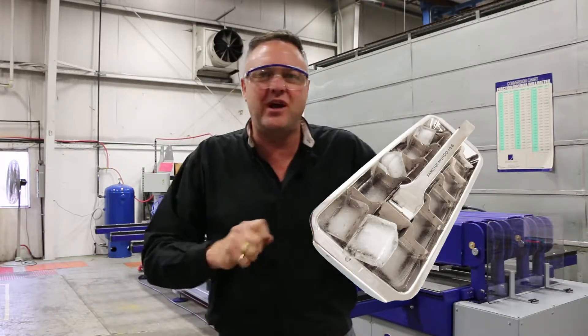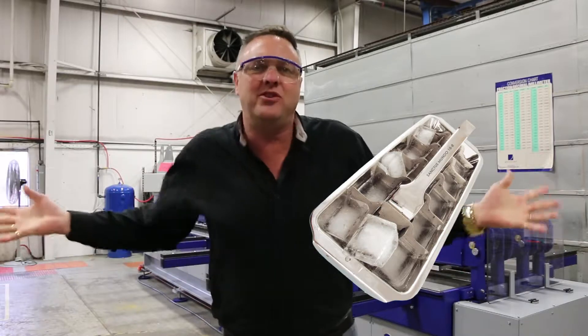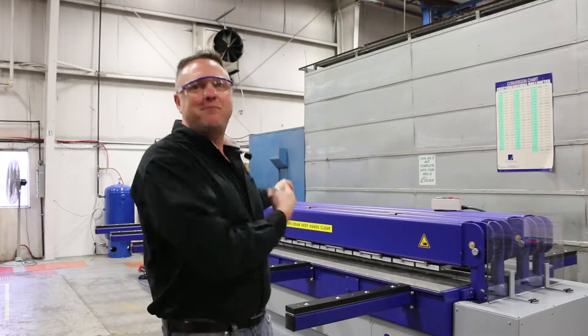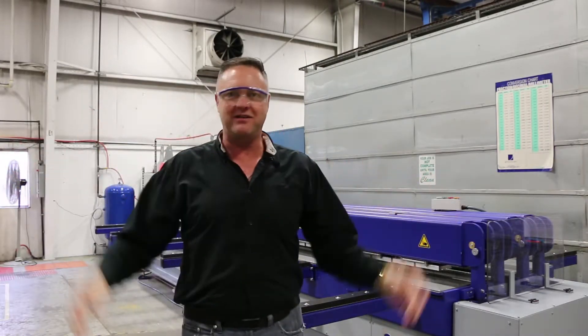You know what? When we used to have aluminum ice cube trays, it would all break up and chunk out, trying to get them out. We don't use aluminum ice cube trays anymore — we use plastic ice cube trays. Guess what? This baby is welding up plastic; that's what's going in your box, that's how it's releasing.